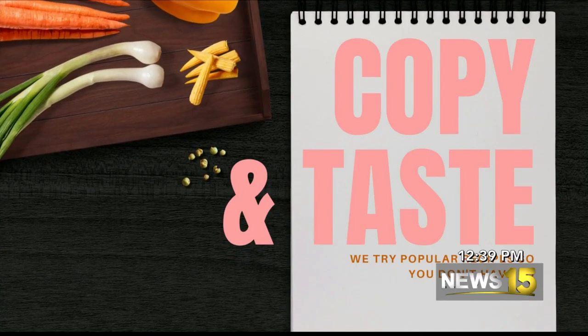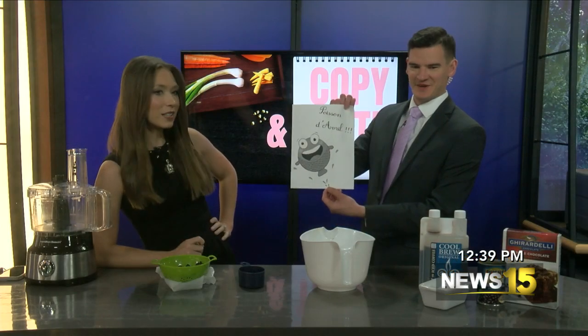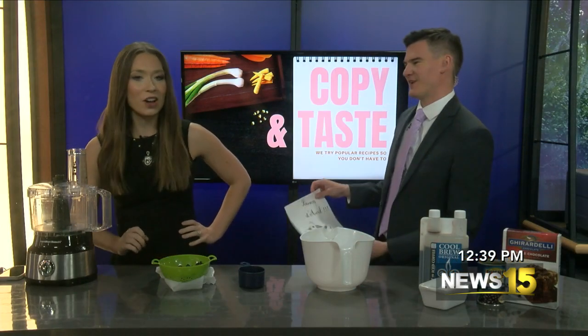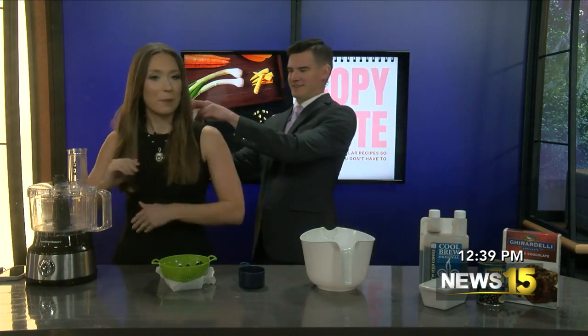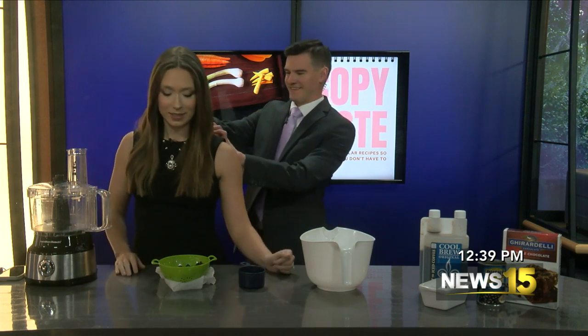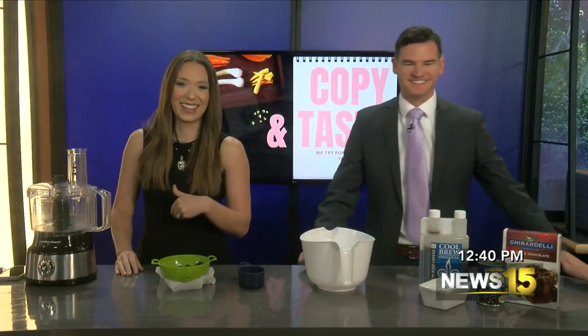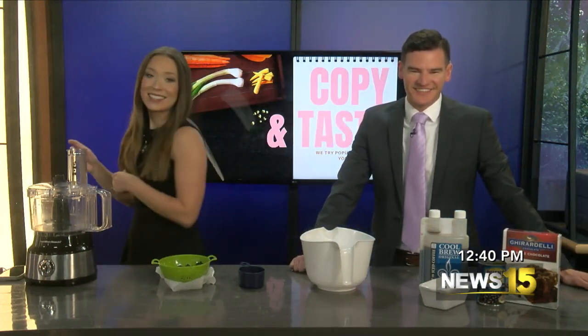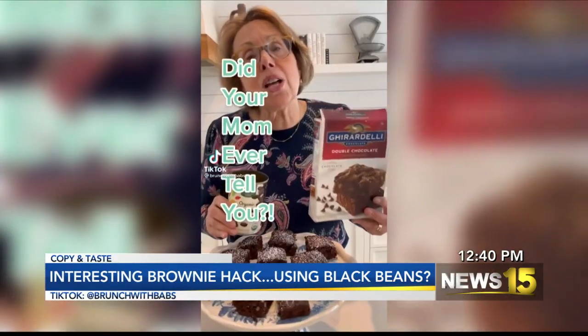Welcome back to Copy and Taste. It is April Fool's Day so we've naturally had to do a copy and taste. This one comes from Brunch with Babs on TikTok. She's TikTok's grandma. Let's go ahead and roll it.